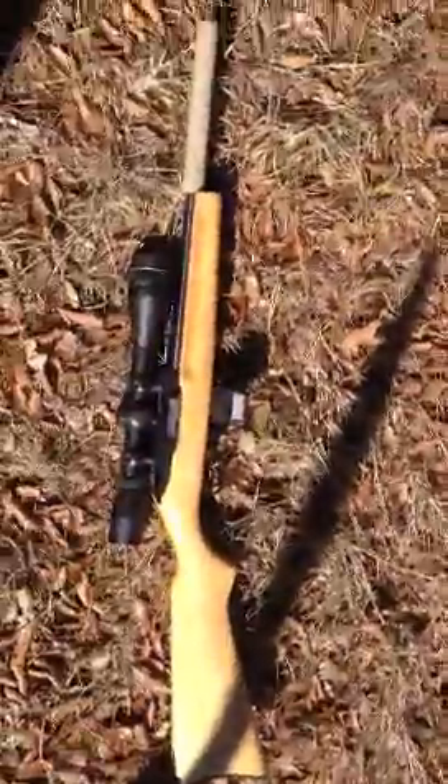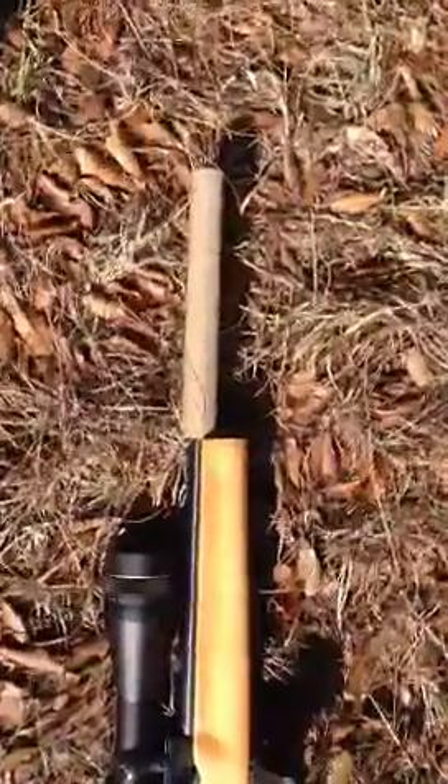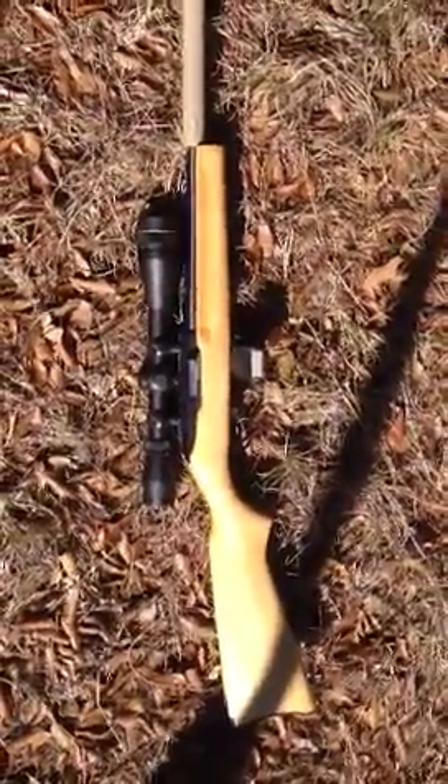I'm going to lay this gun down where you can see it. This is my little Ruger 10-22. It's got a 9.5 inch barrel on it and an 8 inch suppressor that I built — it's Cerakoted. It does quite the job.